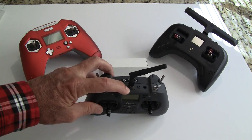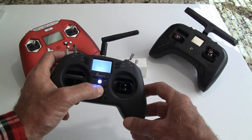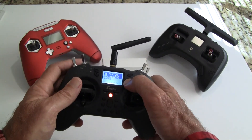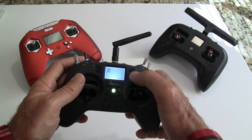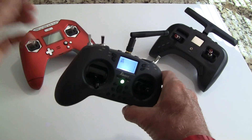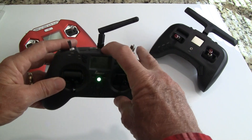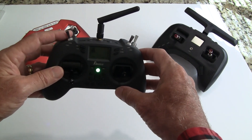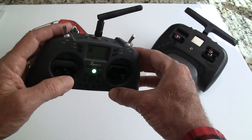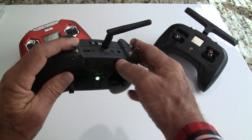You can put an SD card in to get sound. I'll put the Jumper website link in the description — they have sound files you put in a sound directory on the card. If you don't have a card it'll still vibrate when you get out of range or the signal gets low, or it'll give you the voice signal if the card is in there.